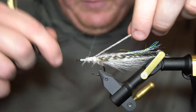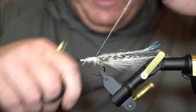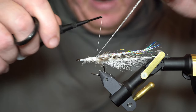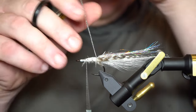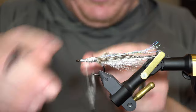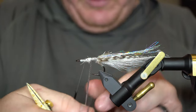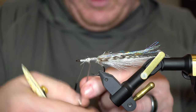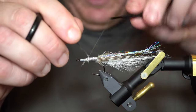Now I'm going to put in some flat diamond braid — just sort of a shiny flashy underbody. Honestly as I tie this pattern, this isn't even really necessary, it's barely visible, but I do it anyway just because I like it and it looks cool. I'll just wrap that body up a little ways — I'm not going super far because I have to leave room for tying everything else in.